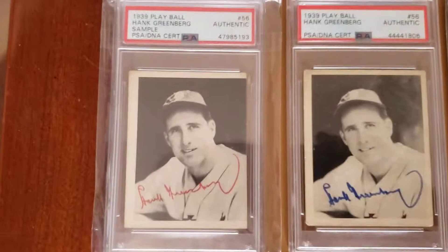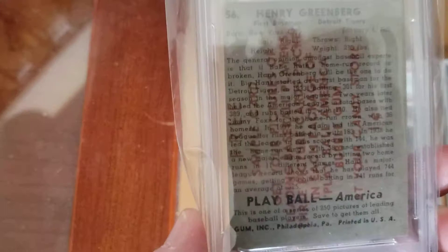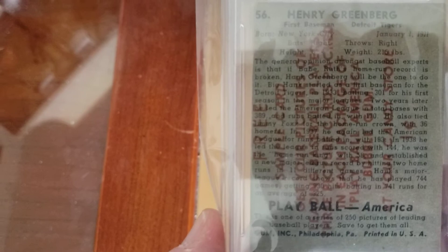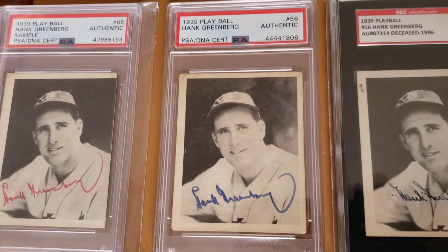I had them out here when I just got back from PSA. This is a red ink signed sample back, which is tough. Samples are getting harder to find — they gave these out initially when the product first came out, and they stamped them on the back as a free sample. Back then for one penny you could get a picture card; they sold the gum and the picture cards were just the extras.